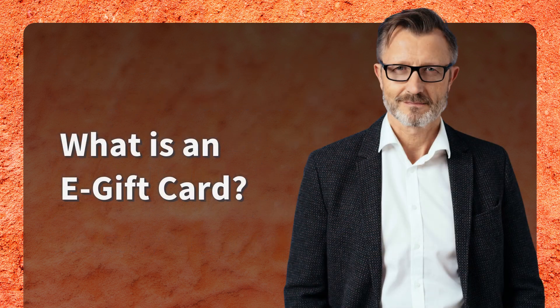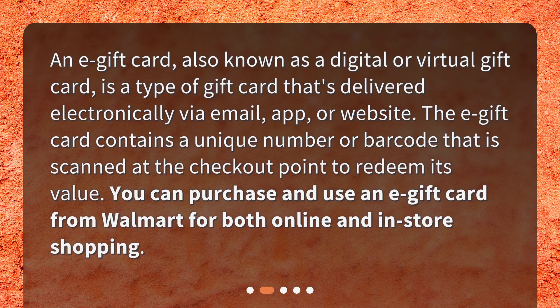What is an e-gift card? An e-gift card, also known as a digital or virtual gift card, is a type of gift card that's delivered electronically via email, app, or website. The e-gift card contains a unique number or barcode that is scanned at the checkout point to redeem its value. You can purchase and use an e-gift card from Walmart for both online and in-store shopping.